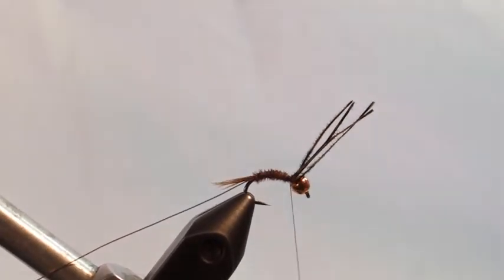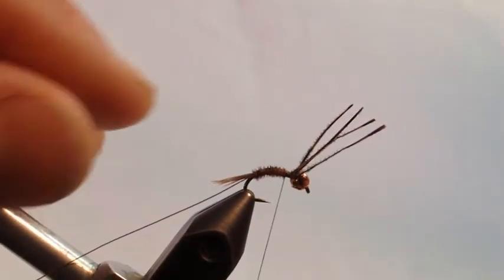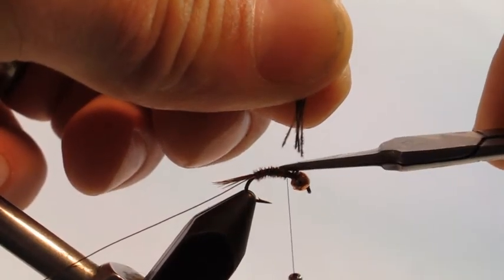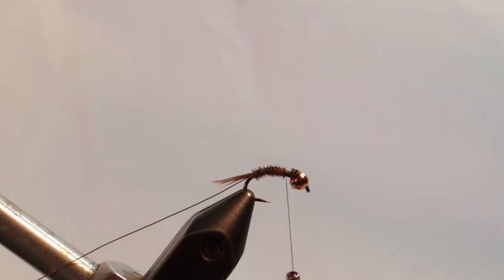Tie off the pheasant tail fibers. You can notice it has a nice taper — some of that's because you tie in by the tips and the fibers get fatter as they go up. When you twist them together, the rope should gradually get thicker.